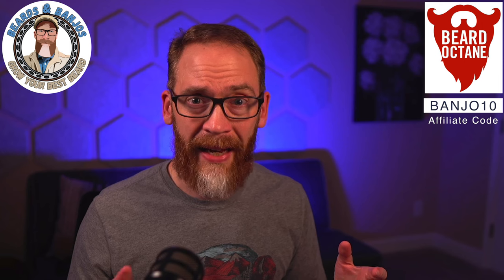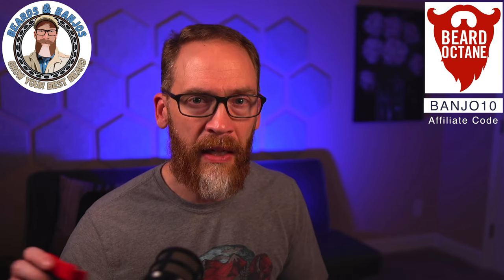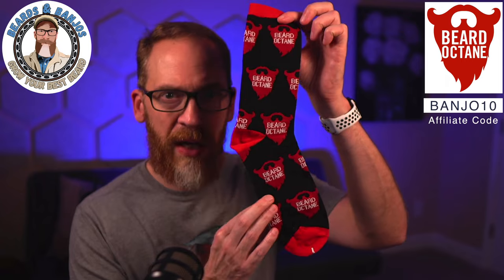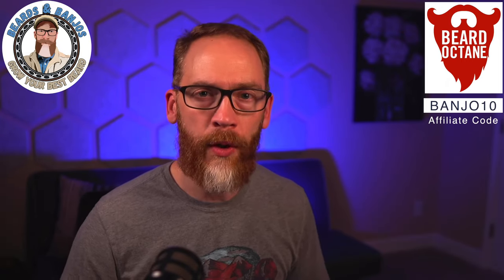Maybe you want to add in a candle — they have the apple pie scent on sale 10% off this month because it's the scent of the month, and it's apple and pumpkin season. Or maybe you just want to buy yourself some Beard Octane socks. There's a lot of other stuff you can throw in your cart to get to that $75 mark for free shipping.